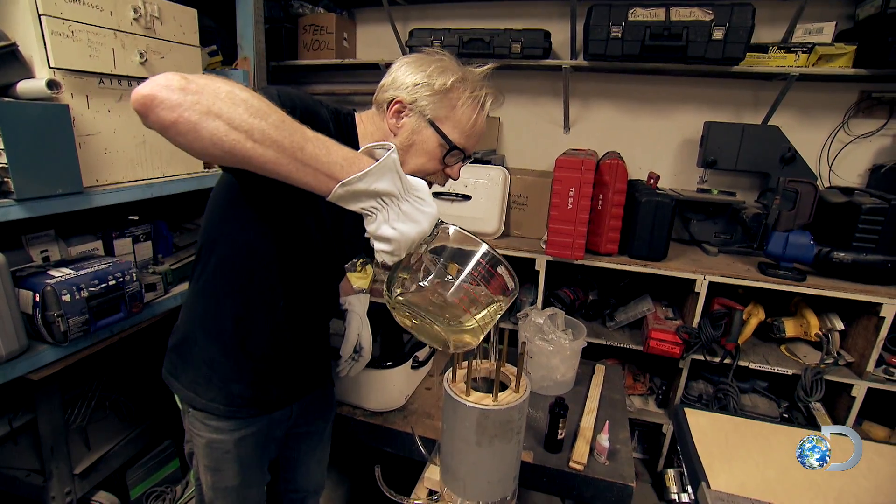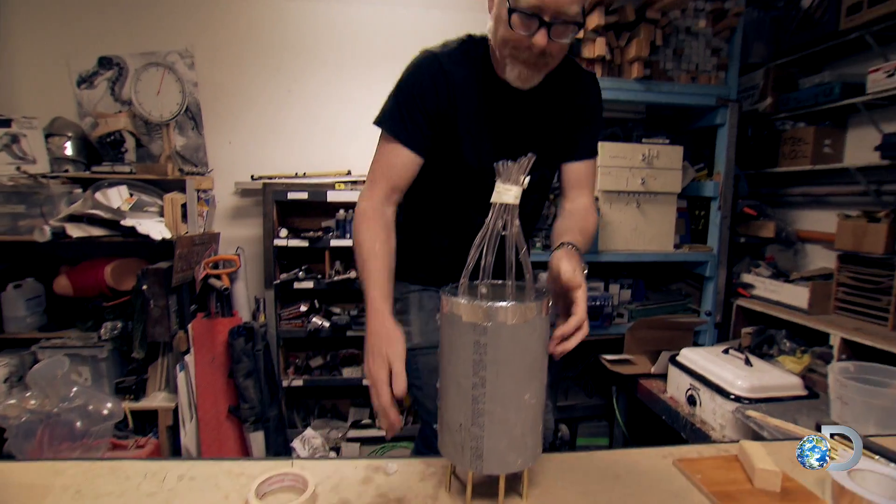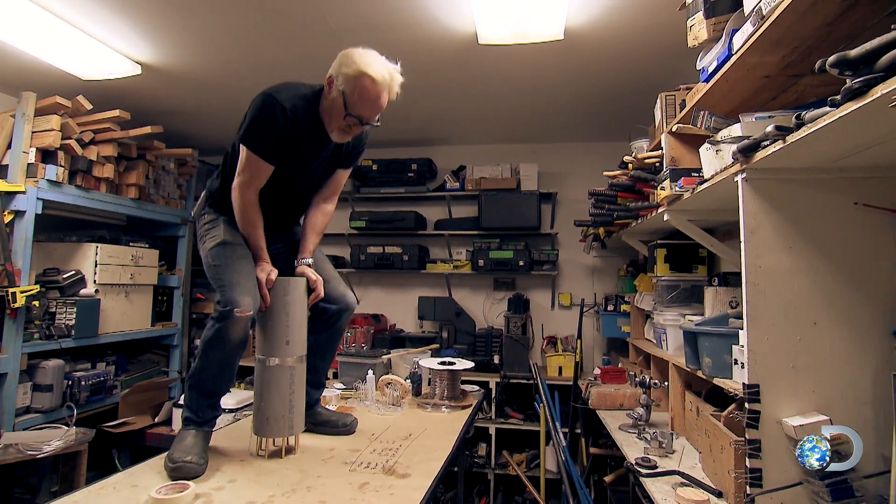Oh, beauty. I'm very pleased with how this is going so far — based on nothing. Once set, it's simply a case of easing the fleshy throat free of the mold.